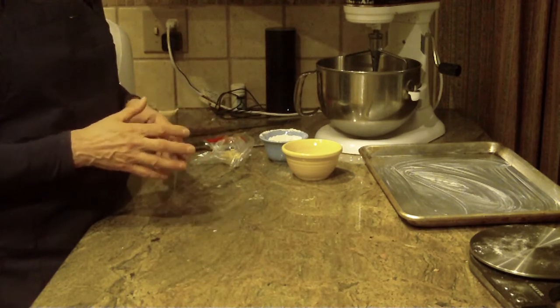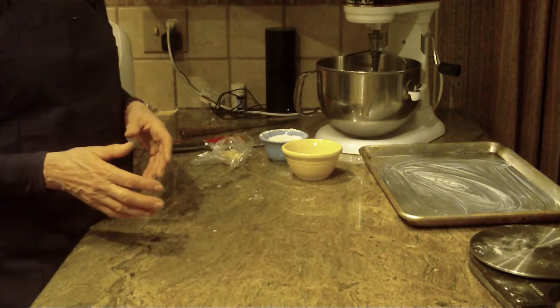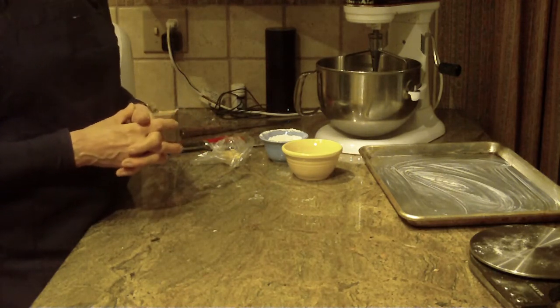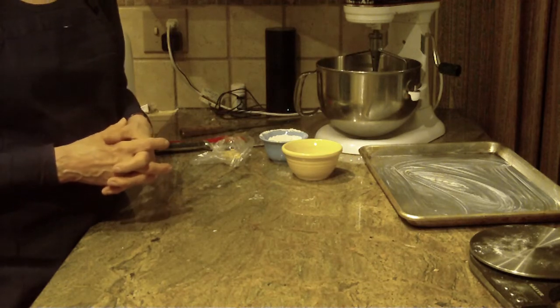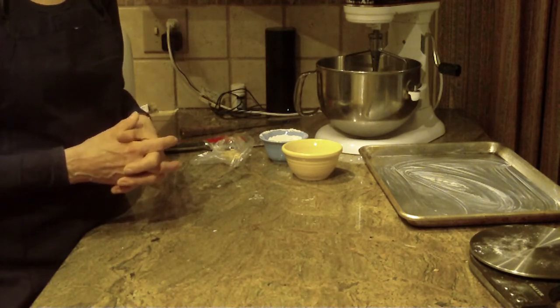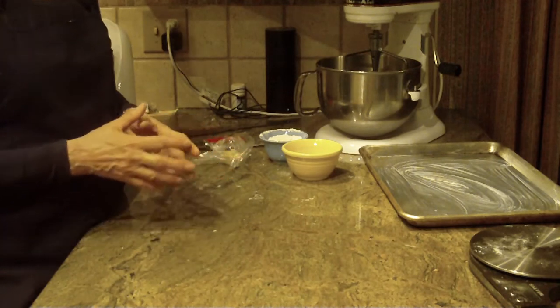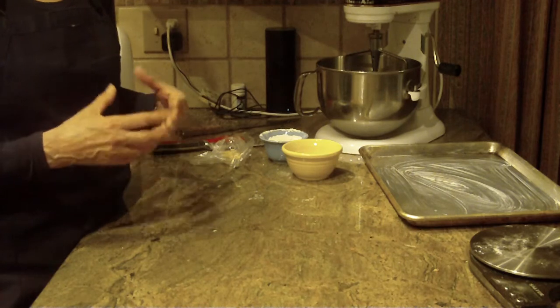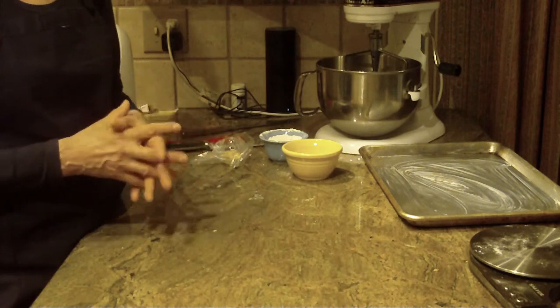You'll want the water to be at least 110 to 115 degrees Fahrenheit. You're going to need two packages of active dry yeast, which is one quarter ounce each. You're also going to need five and a half cups of flour. I use bread flour — if you don't have it or don't prefer it, go ahead and use all-purpose flour, but I find the rolls come out lighter and fluffier with bread flour.